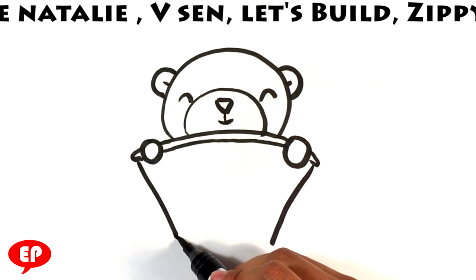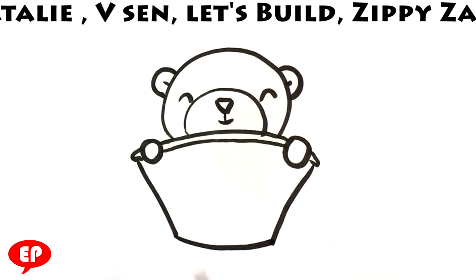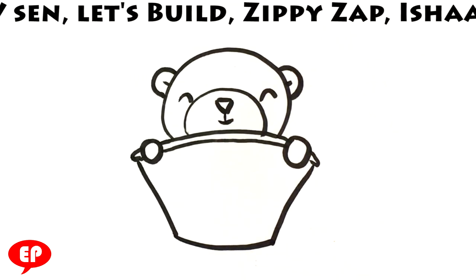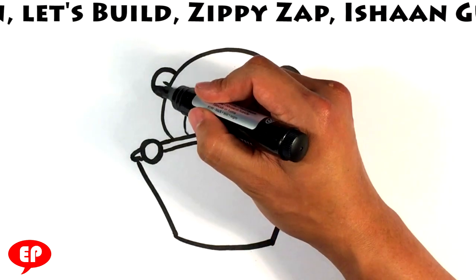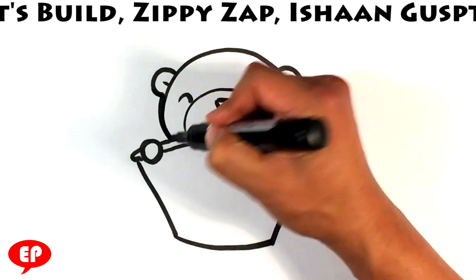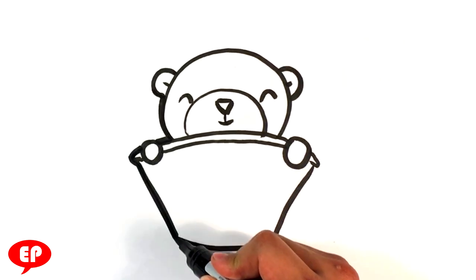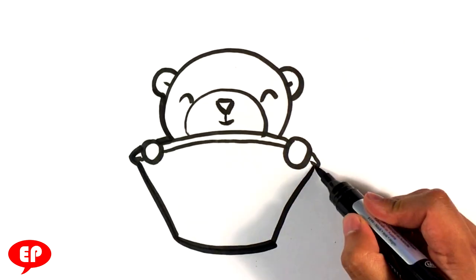Line here, line here — another thin line like it's the top part of a bucket. Then on the bottom part to finish it off, you can throw another thick line around the outer edge of the contour.